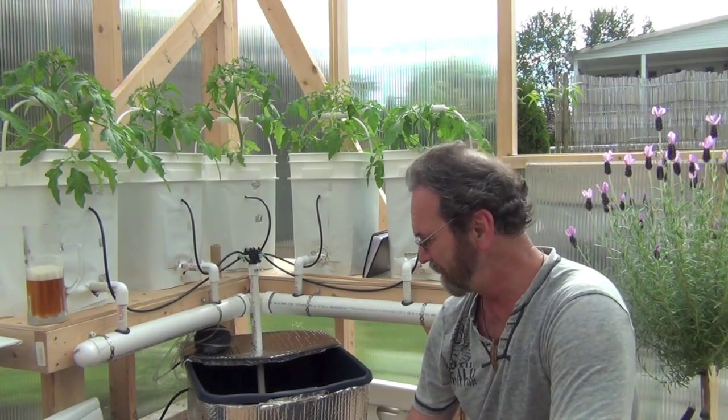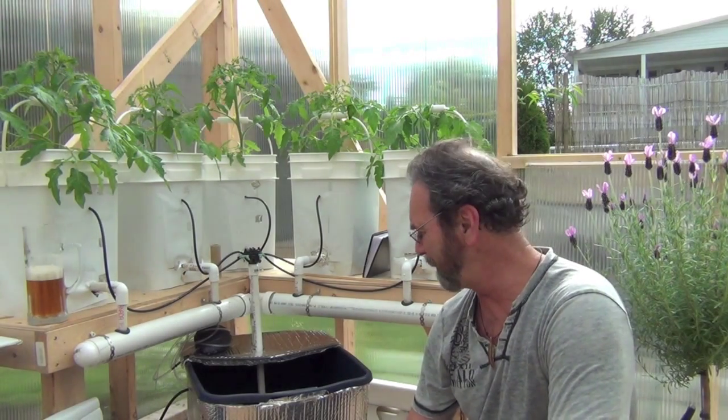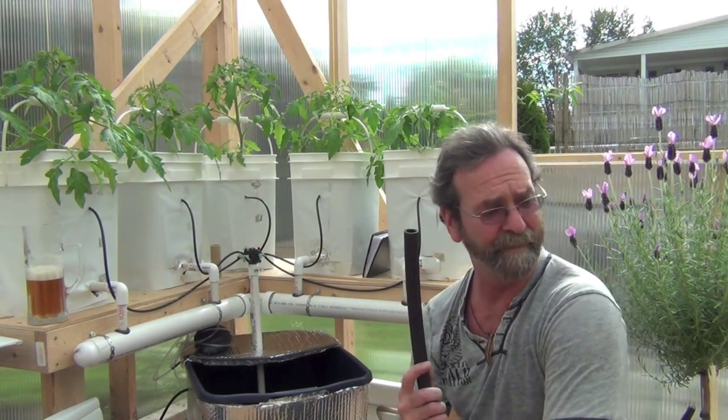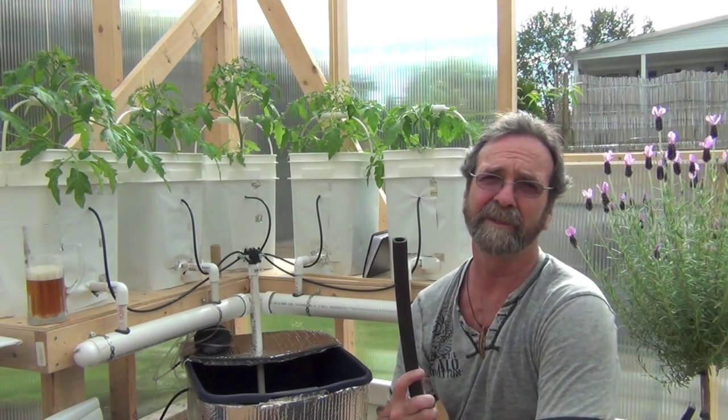Everything else is working great. You guessed it — I'm siphoning it out through a hole in the floor over there.